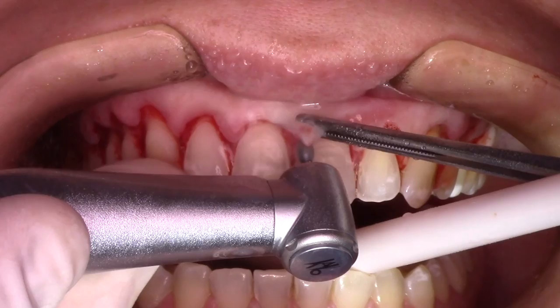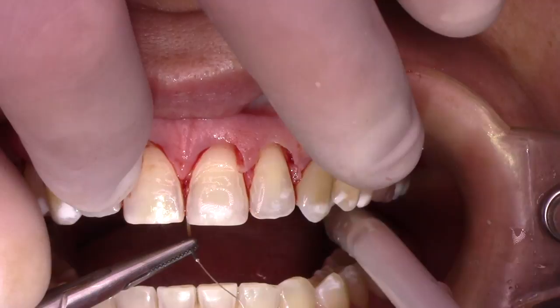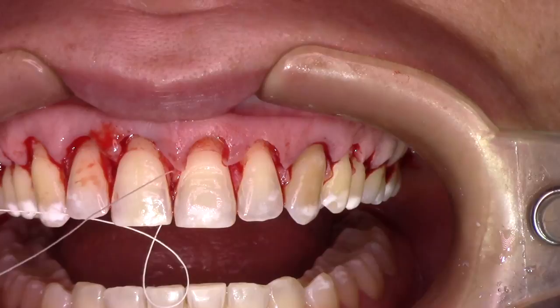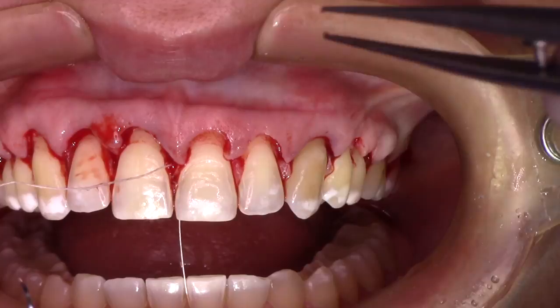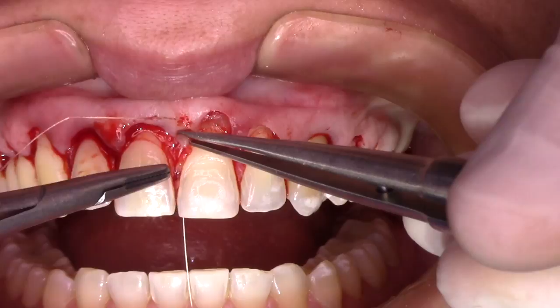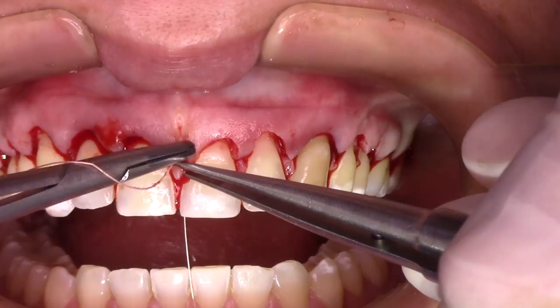For the sutures, we like to place the knot on the palatal side: first, because we have a more aesthetic outcome, and second, because I want a clear view of the buccal side when I'm doing the refinement of the bone and tissue contour with the lateral scalpel — so I don't have the knot blocking access to the tissue contouring, as you can see a little further in this video.